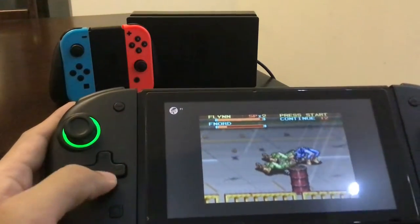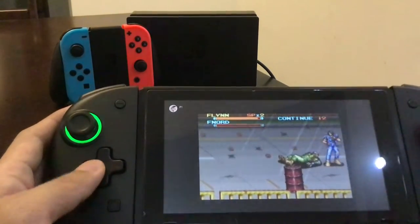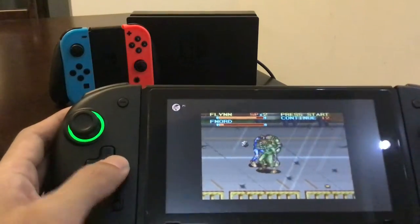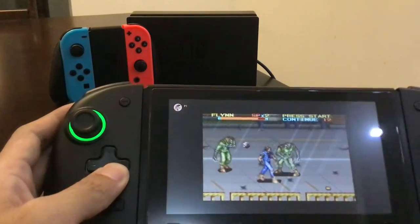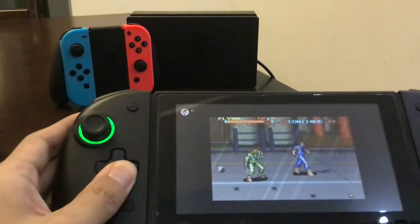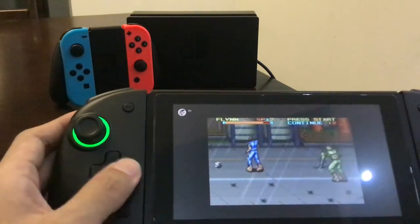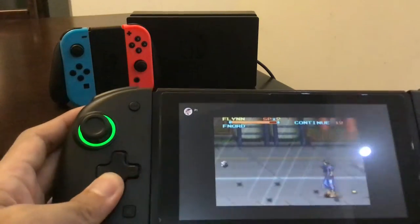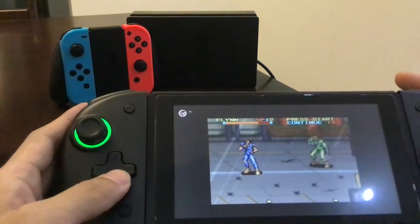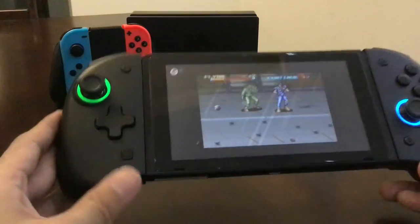One thing about this d-pad is that you really have to press it down hard. It works, but you have to really press it to make it do what you want. Another thing I noticed: the diagonals aren't as responsive. That's a negative against this thing.